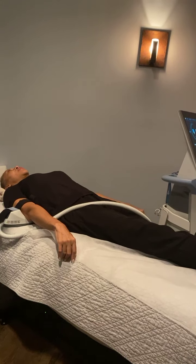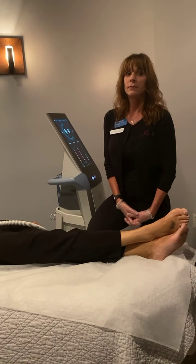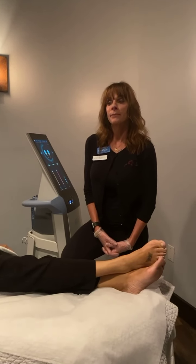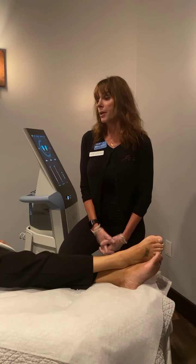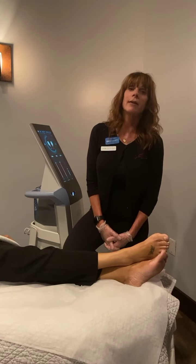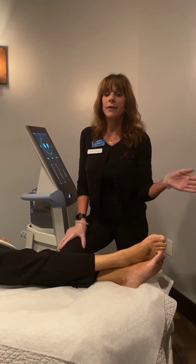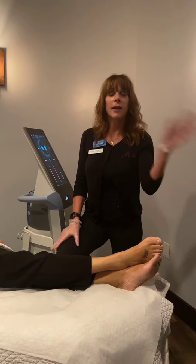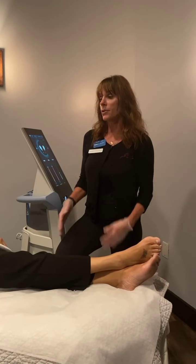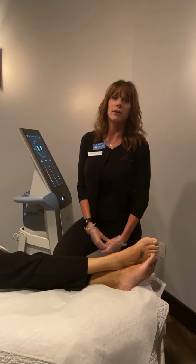There is no downtime and no pre or post treatment preparation. For those who like to work out, this is a great way to get over a plateau and hit your next personal record. It's also very motivating for someone looking to start a fitness program, lose weight, or improve overall health.